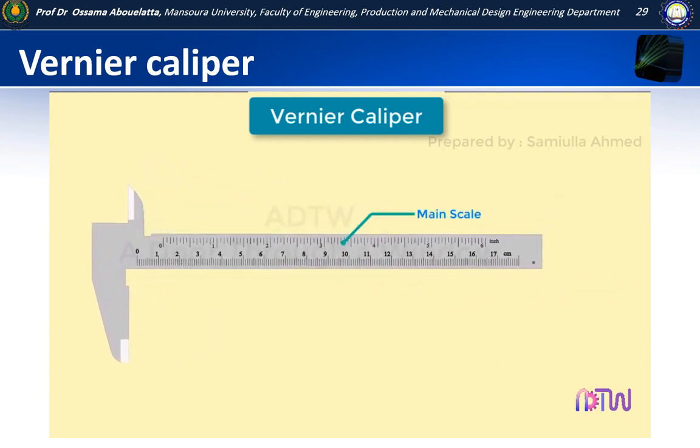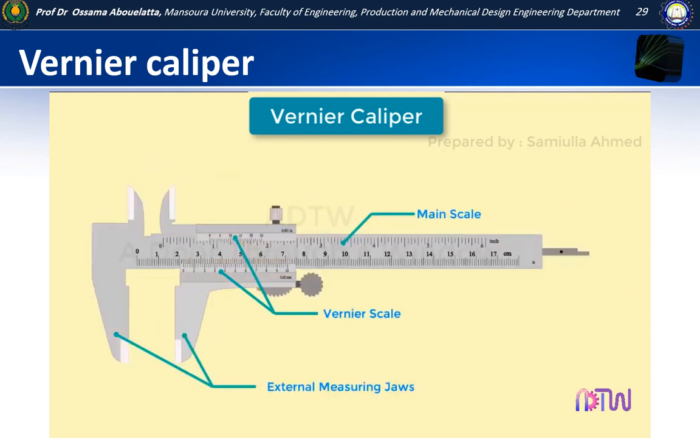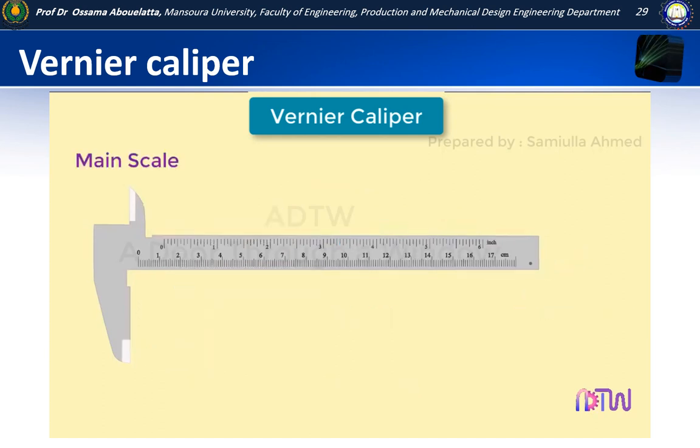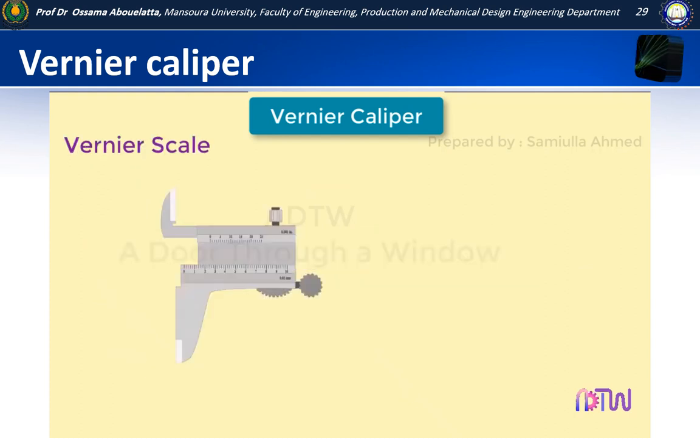The vernier caliper has the following parts: main scale, vernier scale, external measuring jaws, internal measuring jaws, lock screw, and depth measuring bar. The main scale has markings engraved on it — on top the markings are in inches, and on the bottom they are in millimetres. The vernier scale has markings on top and bottom — the top scale is for taking readings in inches and the bottom scale is for taking readings in millimetres.